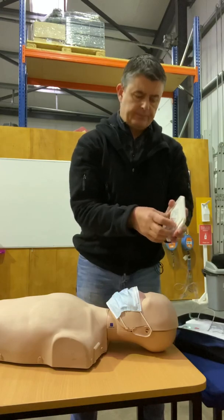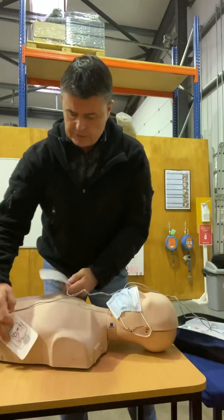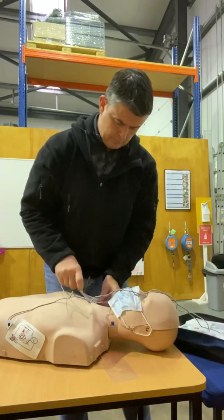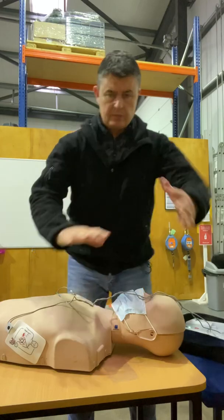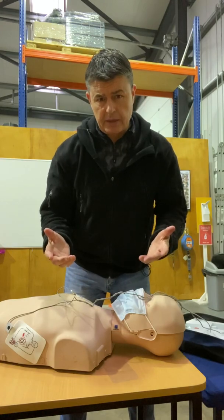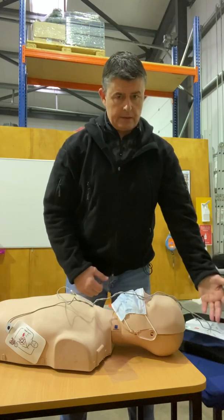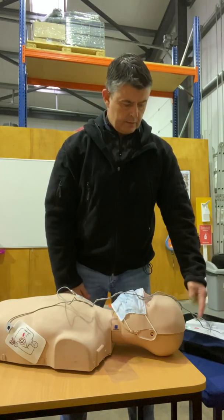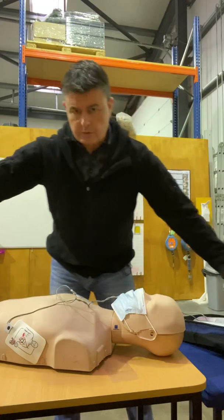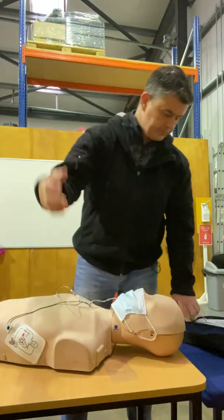Remove the pads, press the adult button — it tells you where they go on the chest. Remove clothing from the patient: one pad on the side, open the packet and apply the pad onto the patient, press firmly on skin; one pad up on top. You need to leave the patient — do not touch the patient. It's analyzing the heart rhythm and deciding whether it needs to shock the patient or not. Shock advised — do not touch the patient. It's charging the unit. Everyone clear — the light's going to flash, clear the patient, no one touching.